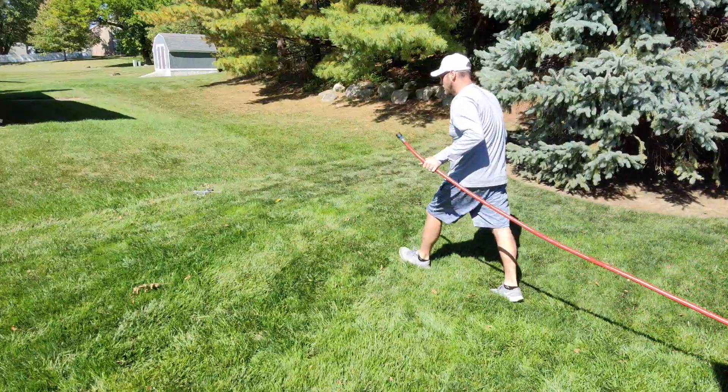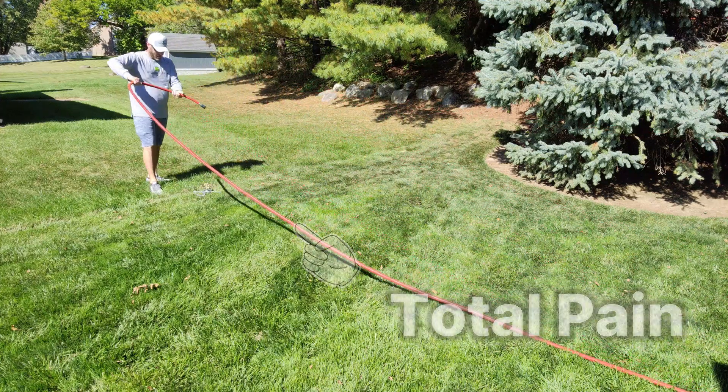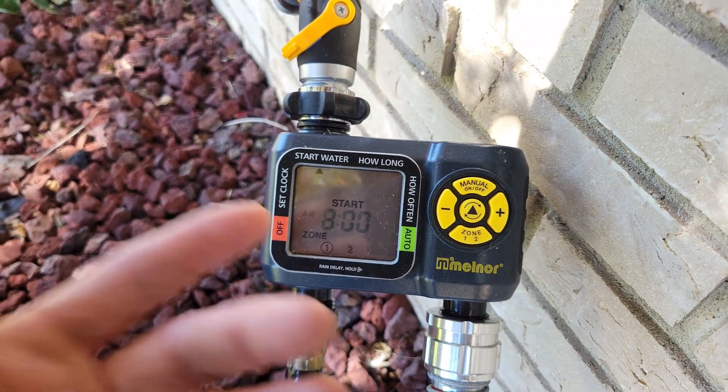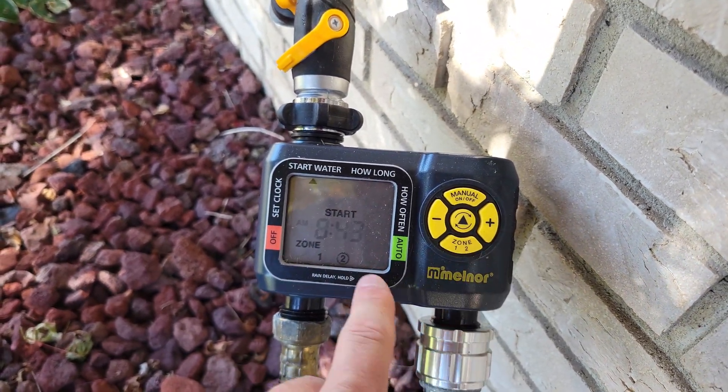If you don't have an automated irrigation setup, you can likely relate to how much of a pain it is to remember to move around sprinklers. The more of a hassle that it is, the less likely you are to do it, which will result in your lawn suffering, especially when we get into the heat and drought of the summer months. Digital water timers are great, but they do require more user interaction — I had to physically go outside to turn the unit on, activate watering schedules, and change times manually to ensure it was ready to go.